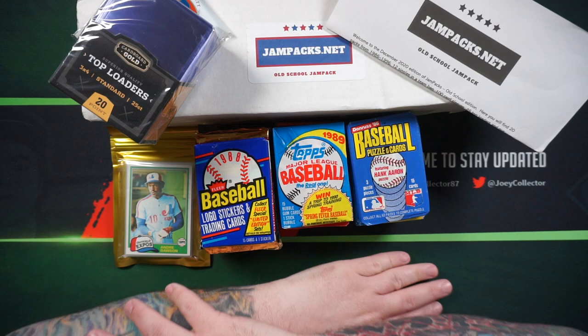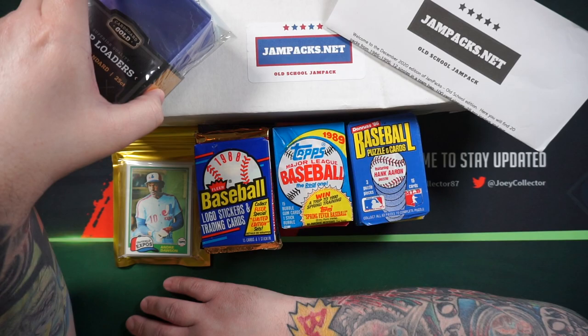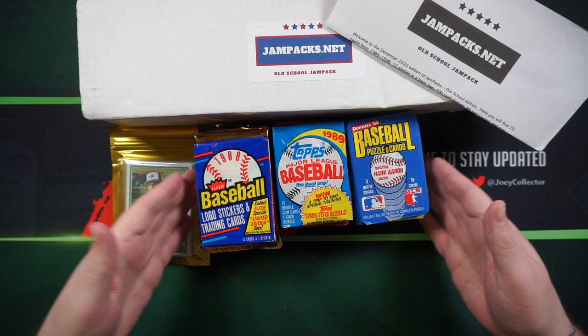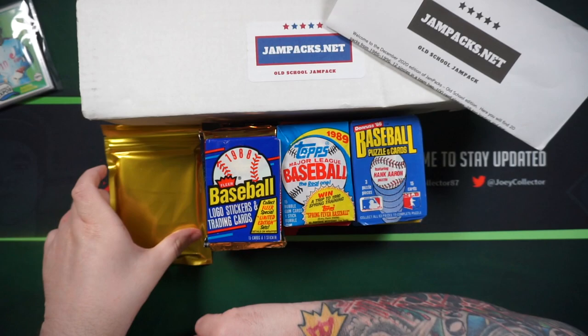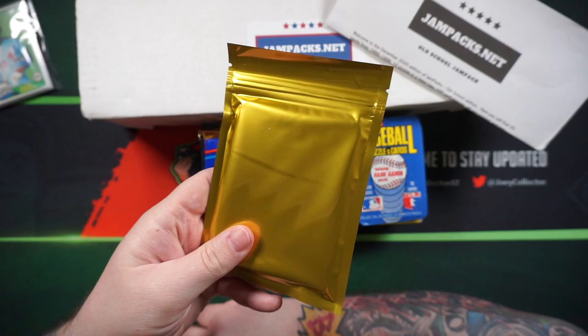So I went and picked this up. Really good value for what you get — I think it's like $55 shipped or something around there. We'll go over a few things it comes with. They give you a pack of top loaders, which is always good to have, a pack of penny sleeves, and also an assortment of packs — no duplicates. And they also include a hit. You can pick between a hall of famer or a current star rookie's autograph. Since this is the throwback box, I went ahead with a hall of famer. We'll see what that is at the end.